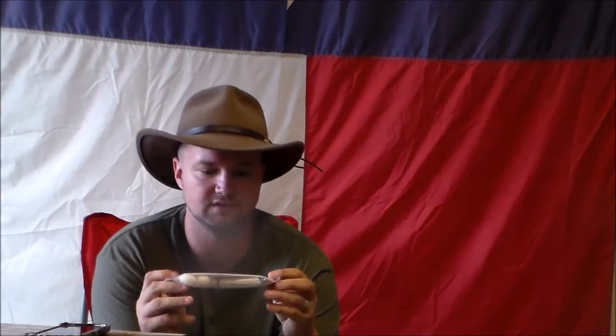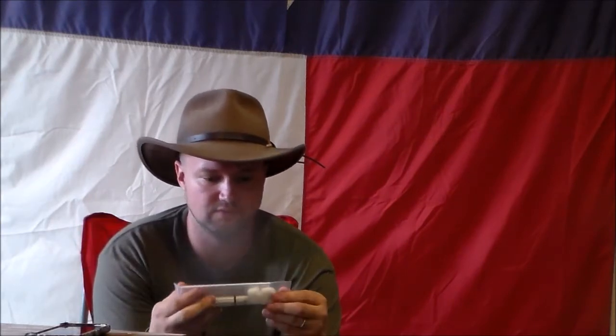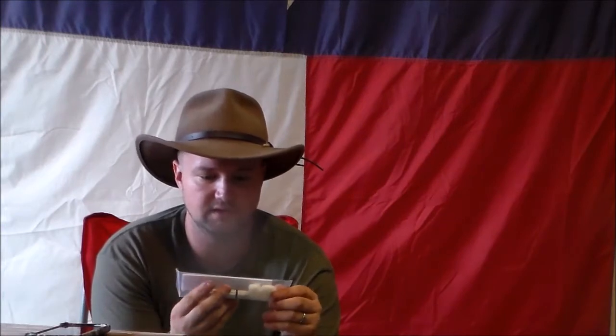I recently got a product from Solo Scientific. It is the Aurora Firestarter with a super alloy blade and I'm going to do a full review of this product and show you what it's all about.